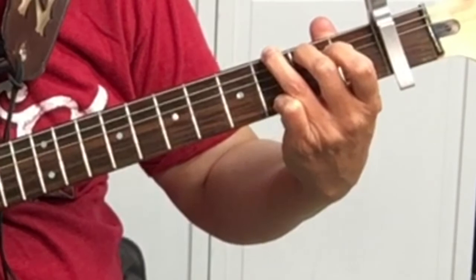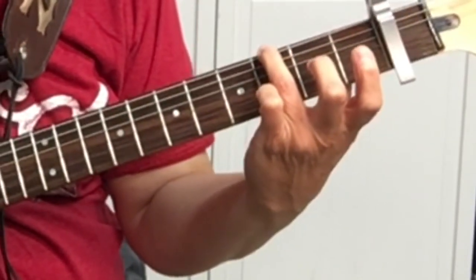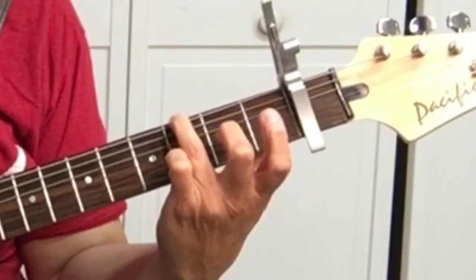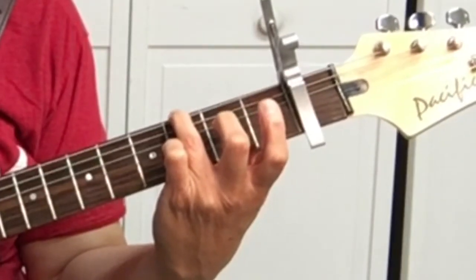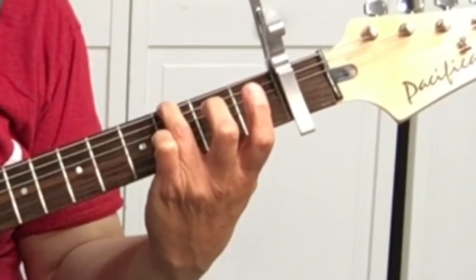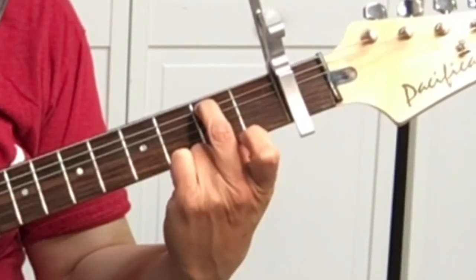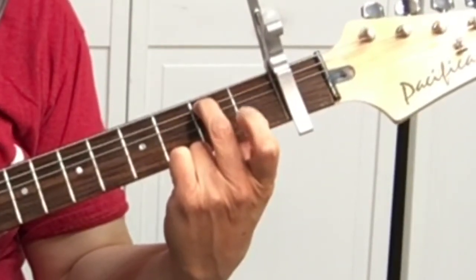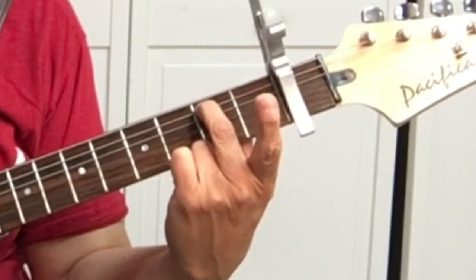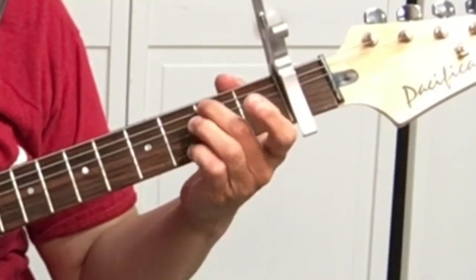Our third finger will be on the third fret — third fret from the capo. The capo is acting like the nut. Sixth string, third fret with your third finger. Your fifth string, second fret will be your middle finger. And then put your pinky on the first string.